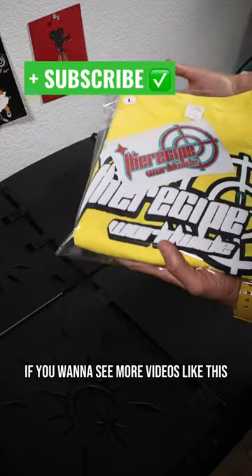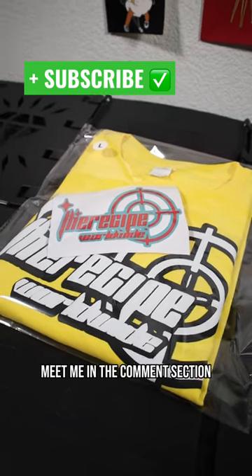And there you go, guys. If you want to see more videos like this, make sure you hit that follow button. And if you have any questions, meet me in the comment section.